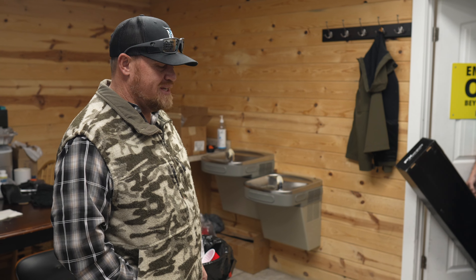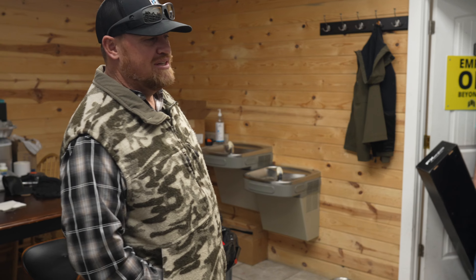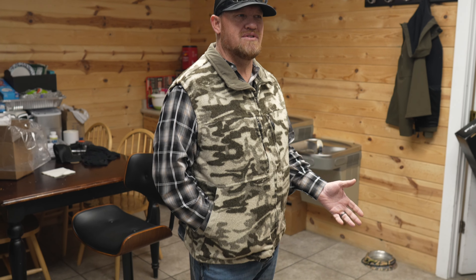You know what today is, Joe? Western Wednesday, baby. What we do on Wednesdays is we call it Western Wednesday and we all wear our Western wear. Well, some of us.